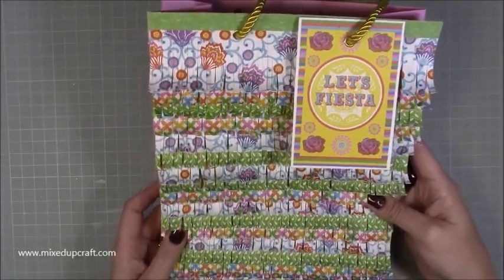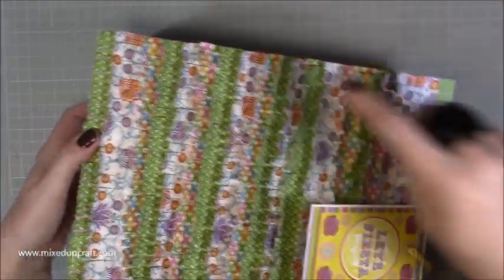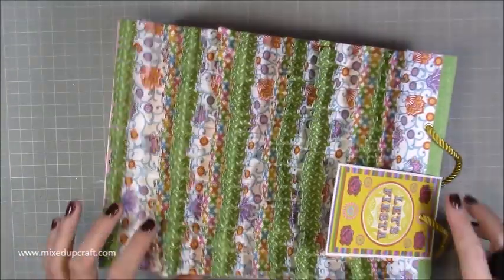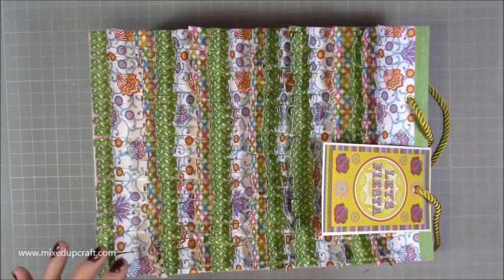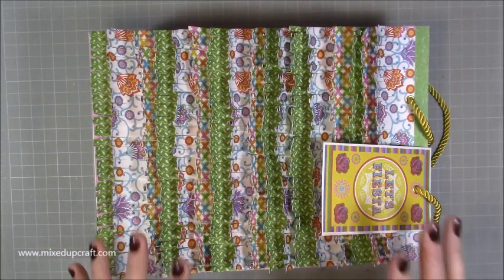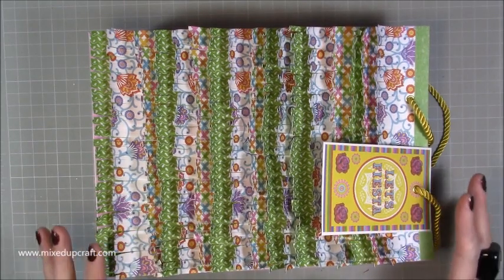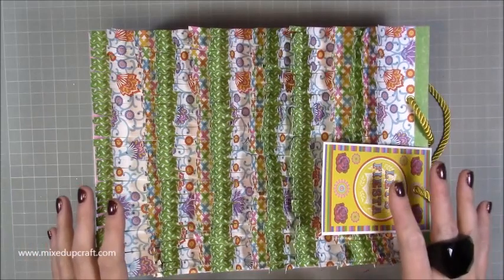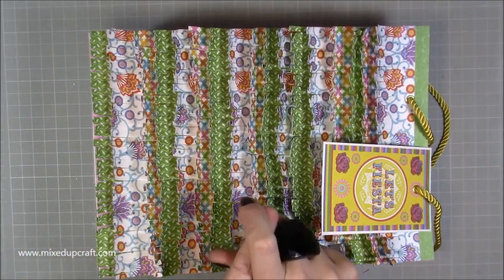All the papers and everything I'm using are from the Fiesta Fever paper pack. It's really big — this piece on the front is a whole piece of A4, it hasn't been scored or anything, that's the front piece. This is very similar in structure to the big 12 by 12 one that I did, but I realized I hadn't done one that uses the full size of A4.